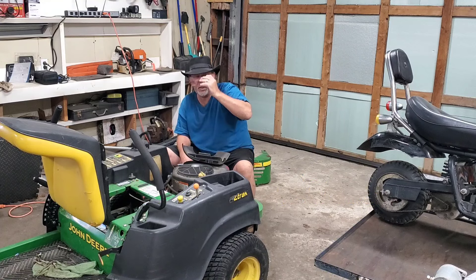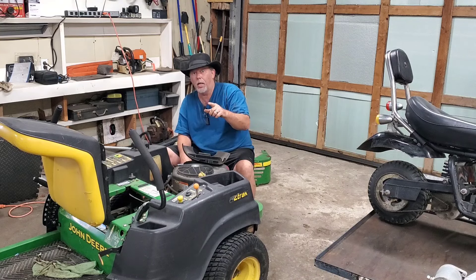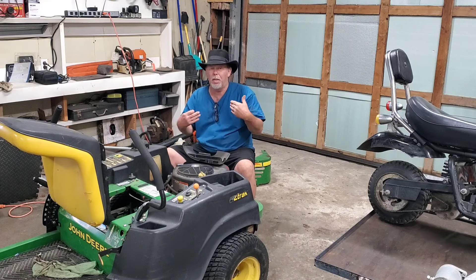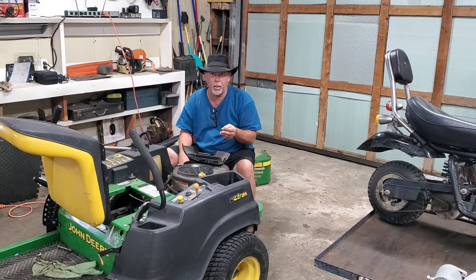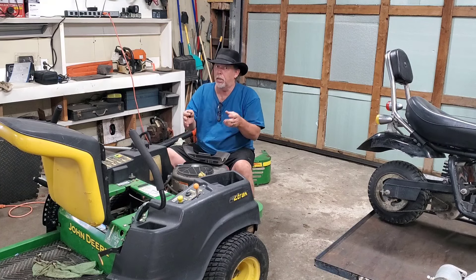Hey folks, glad you're back around. Good to see everyone. Today I'm going to show you the fastest way to diagnose your lawn mower — whether it's one of these riding mowers or the Zero Turn, to me they're pretty much all the same. We got to get it to turn over, we got to get it to fire off, we got to get it to run on its own. So we're going to cover some starting, how to get your mower to start and actually turn over.